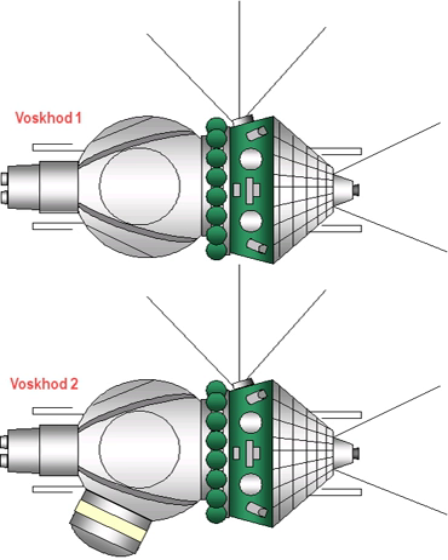However, the position of the inflight controls was not changed, so the crew had to crane their heads 90 degrees to see the instruments. In the case of Voskhod 2, an inflatable exterior airlock was also added to the descent module opposite the entry hatch. The airlock was jettisoned after use.